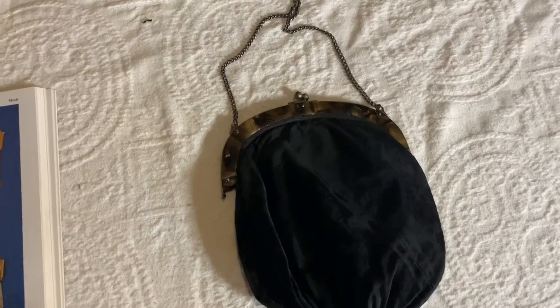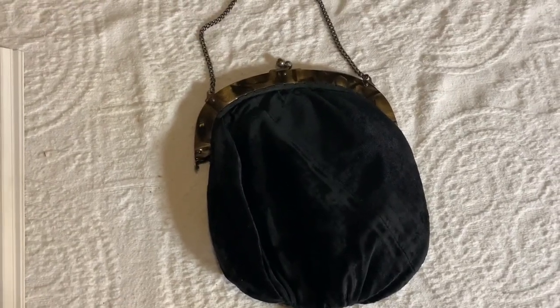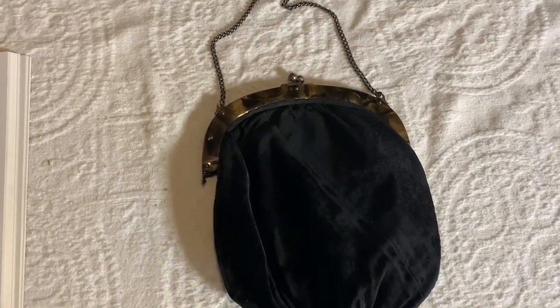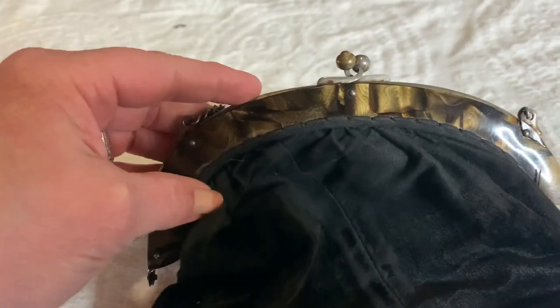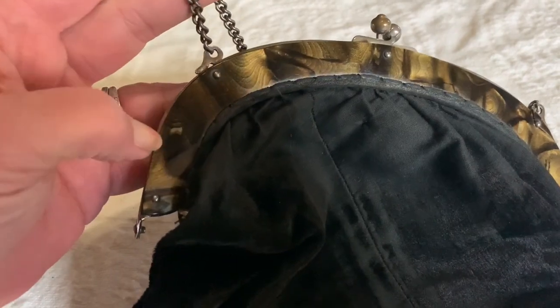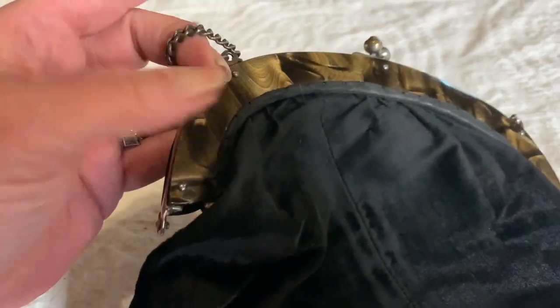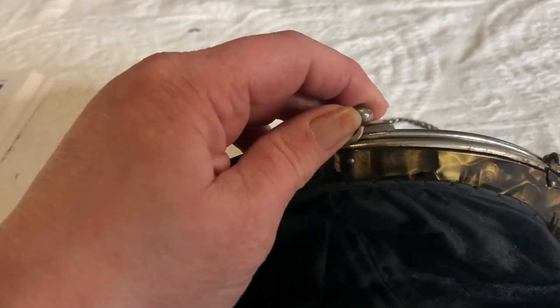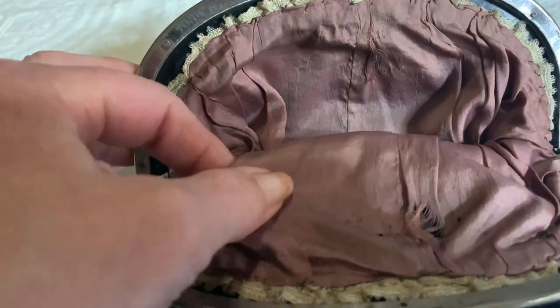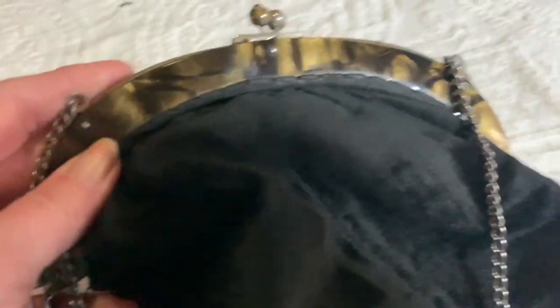The last purse that I'm going to show today — I'm not sure about. I don't know if it's antique or if it's just a vintage purse. It has a tassel at the bottom, and this purse is done in velvet. The top of this I believe could be Bakelite, which would tell me that it's vintage rather than antique. It's very well made, and when we open the inside you can see it's silk and it's starting to shred. So I'm really not sure about this one, but it's beautiful and I like it.